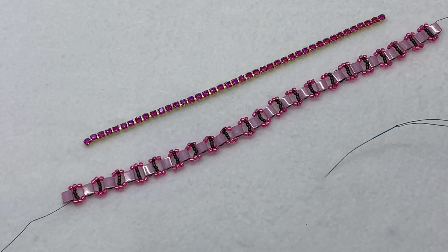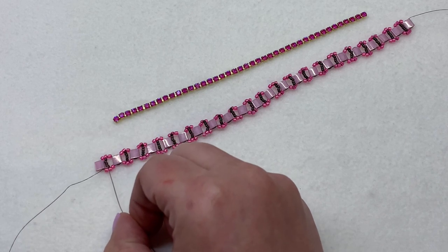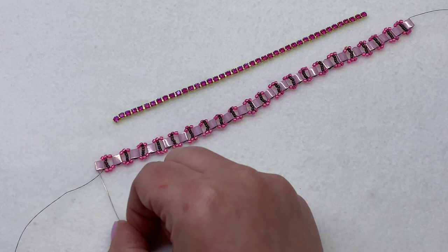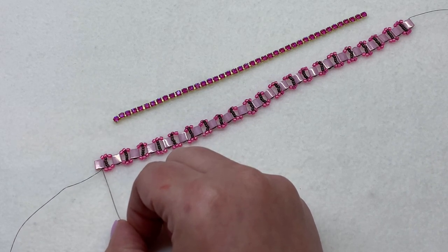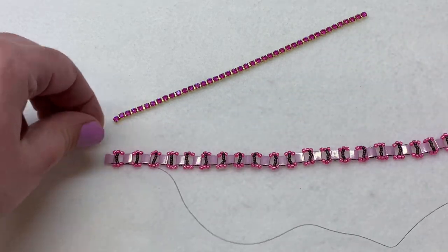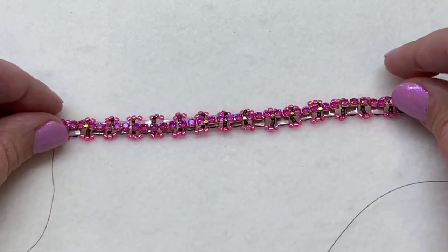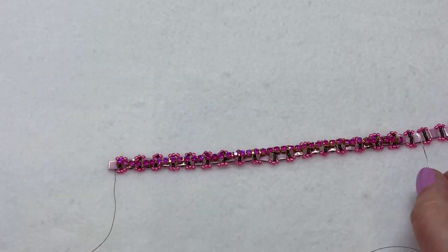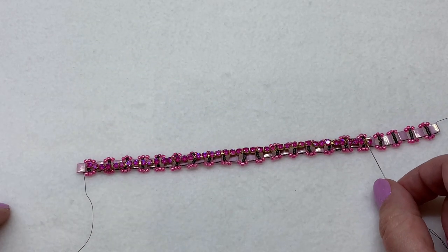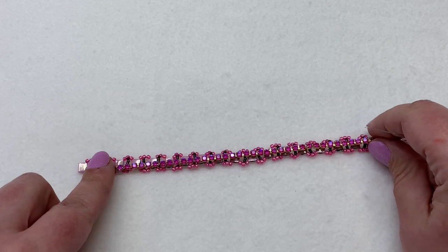Welcome back — we're now ready to start tacking down the cup chain in a methodical way so everything stays even with just the right tension. I'm coming out of the final Tila bead on one end; the other thread is hanging on the far side. Begin by placing the cup chain on top of the bead base. You'll notice the cup chain is shorter than the beadwork itself — that's because it's going to scrunch up underneath. I counted and the segment comes to 41 crystals total, and I have 42, so I may trim one.